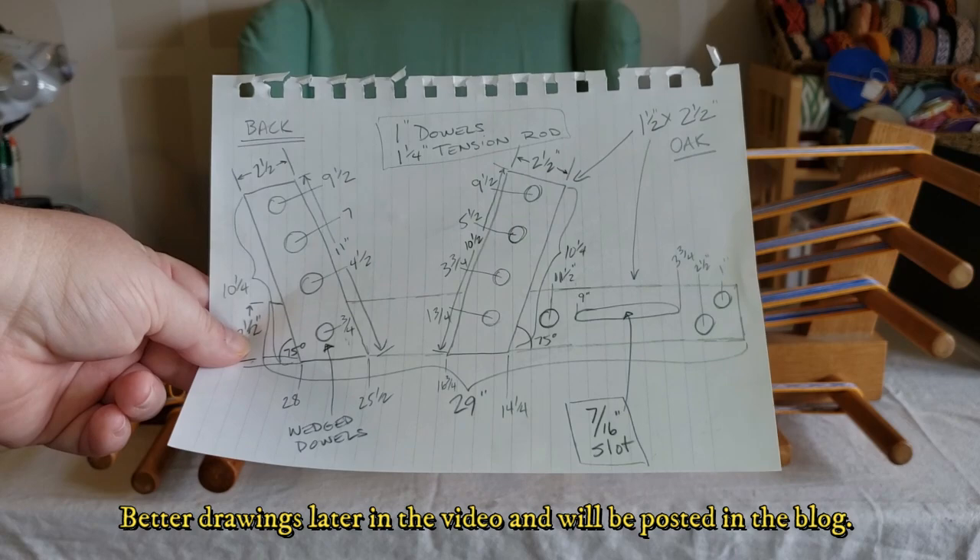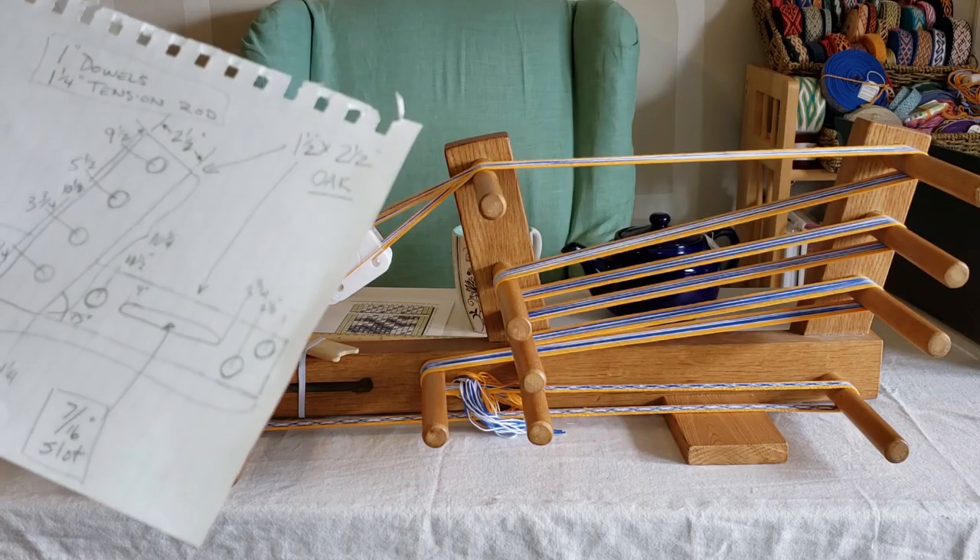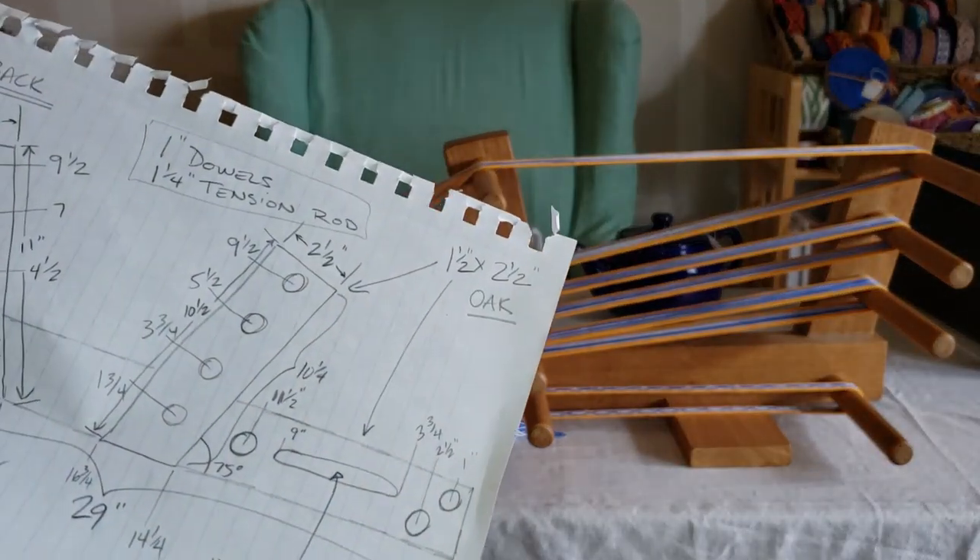I do have kind of rough drawings and I'm going to try to scan this, maybe clean up the drawing a little bit, and post it in my blog so you have a detailed description of what the loom is and how it's laid out.